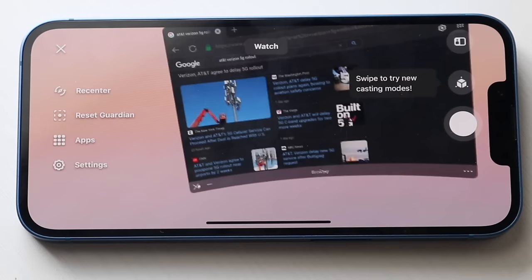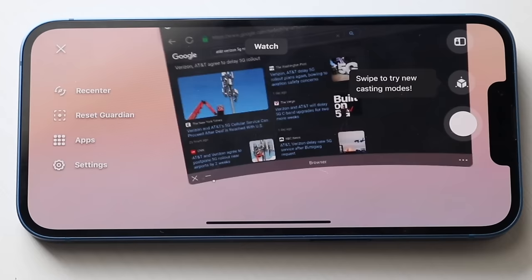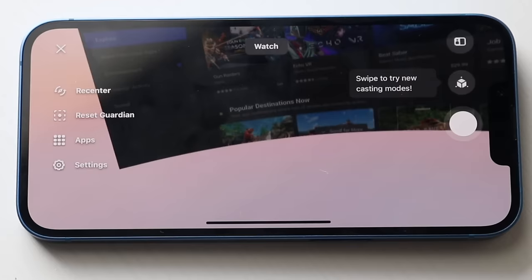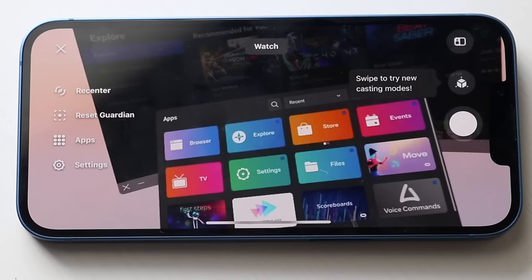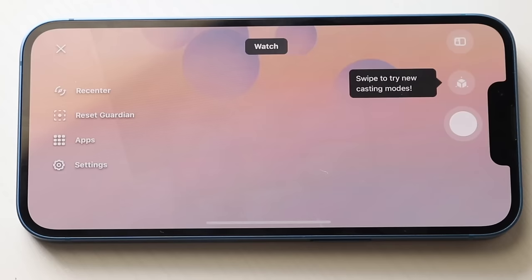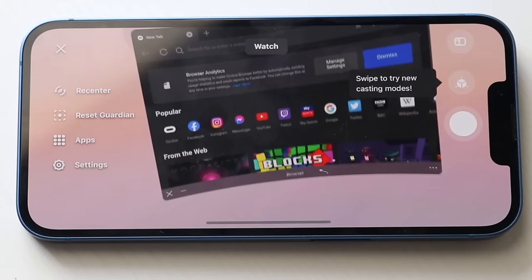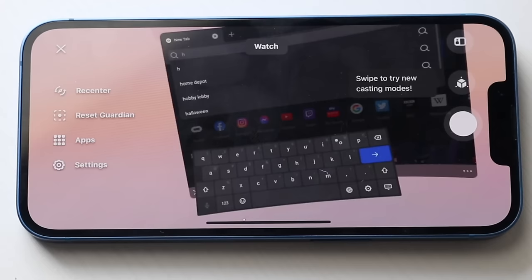If you want to exit out of something, you can exit the application or minimize it. If you click minimize, it'll minimize. You might wonder where it went — at the bottom you have your dock. If you want to go back to your internet browser, you can open it from there and it'll come back. You can also exit it entirely by clicking X — it won't be in the dock anymore. You can go back to your explore page or apps, open something else like settings, or reopen your browser. It may take a second to load, but there you go — you're back in your browser. You can go back, forward, or refresh, and search for anything directly in the browser.